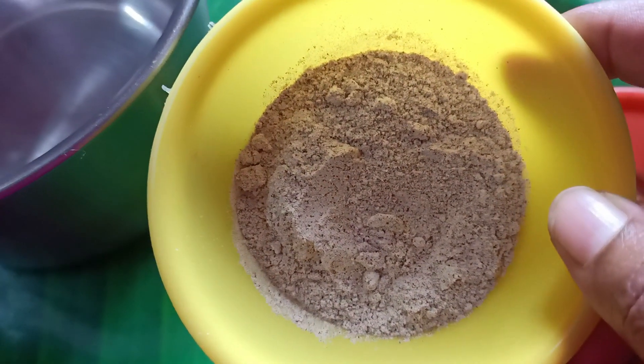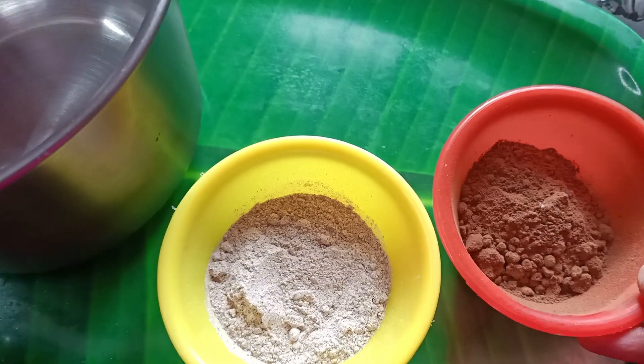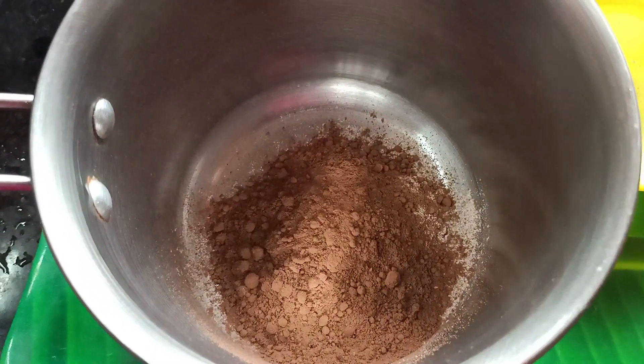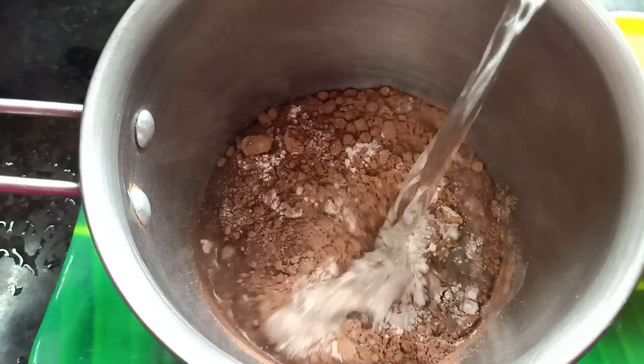Add 2 spoons of cocoa powder, then add 1 cup of cocoa powder.